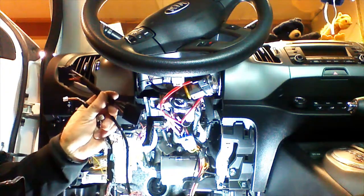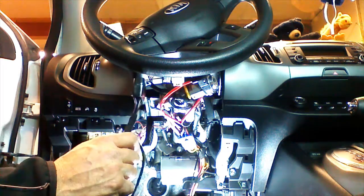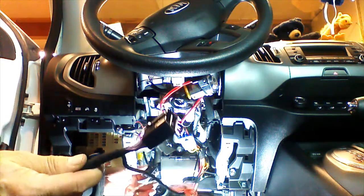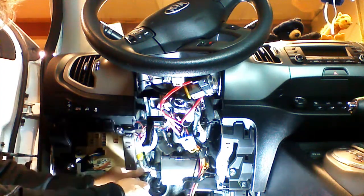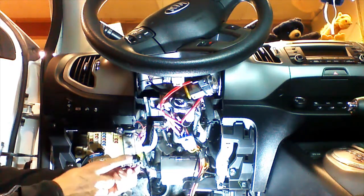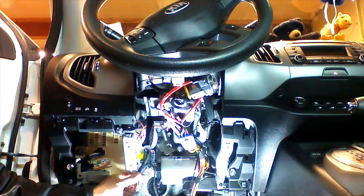We're going to install the secondary portion of our T-harness. Our first connection is going to be made at the diagnostic plug that we unclipped from the lower dash when we removed it. We're going to plug our diagnostic plug end into the diagnostic plug we removed from the bracket in the first steps. When we put the vehicle back together, we're going to mount our diagnostic plug back in the dash.